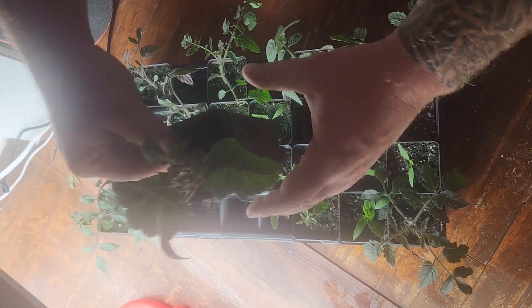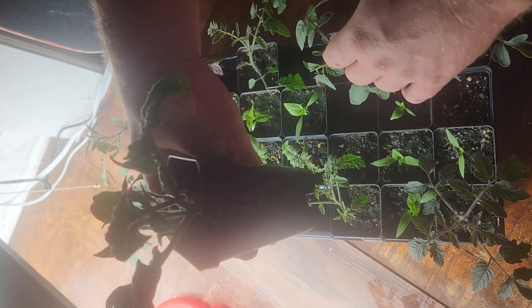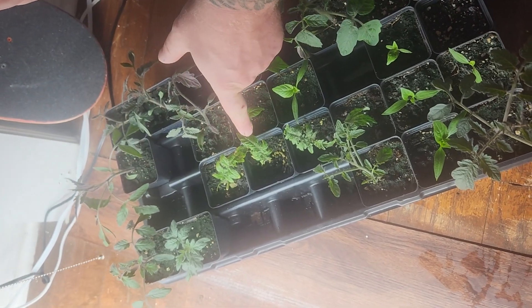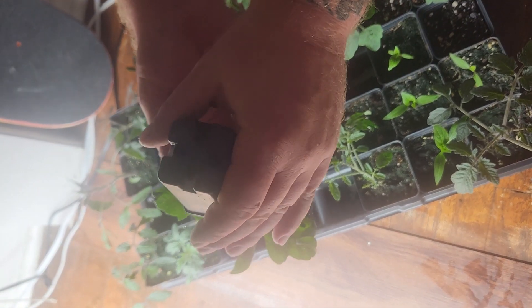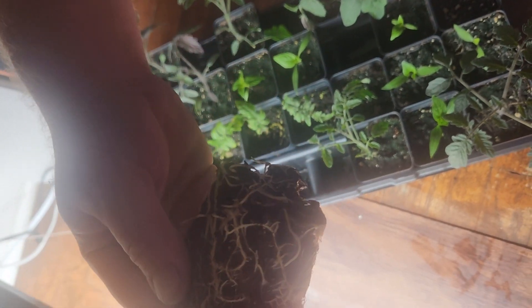I just wanted to show some roots. This is a cutting. I don't know if you all remember, this cutting was just like these. I'll show you all some of these roots. Look at that, from a cutting.